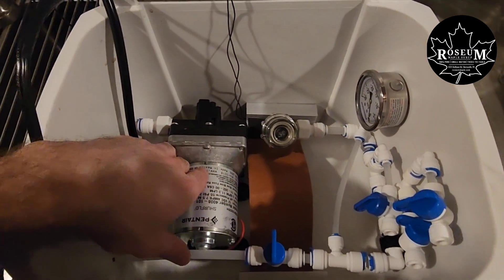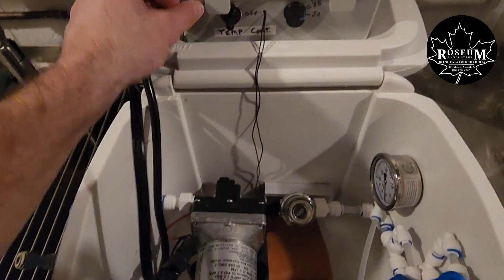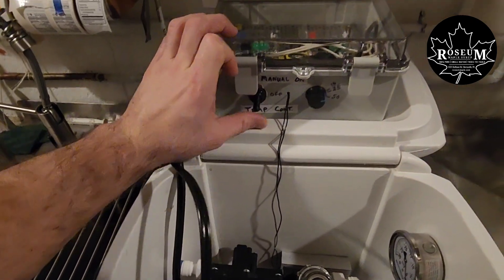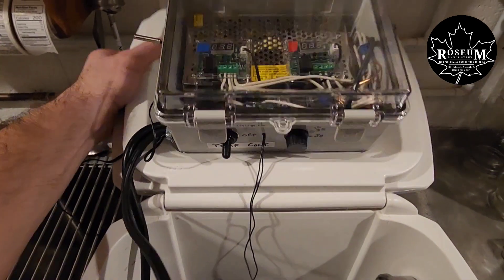Then we've got this Wattlow 100-watt silicone strip heater between these heat sinks just to keep this warm. We've got all of our on/off controls — you can do manual on, or you can do temperature-controlled, and you can adjust the wattage going down to that heater so you don't overheat it.